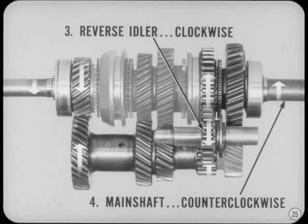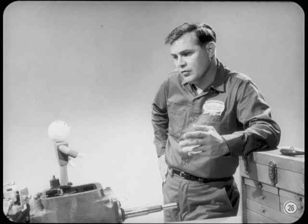I can see what happens when the reverse idler is engaged. The engine's turning the pinion gear clockwise. That means the cluster gear is turning counterclockwise. Since the cluster gear is turning counterclockwise, it's driving the reverse idler clockwise. That means the main shaft has to be turning counterclockwise — so the car backs up. You sound like your needle's stuck, Joe, but I gotta admit, you got all your clocks and counters straight.